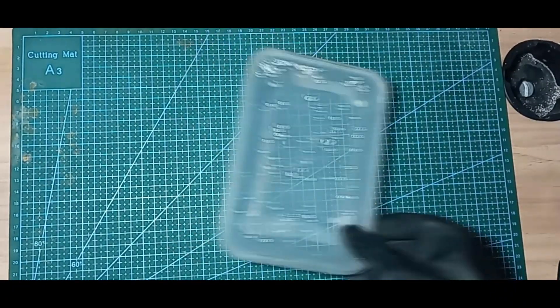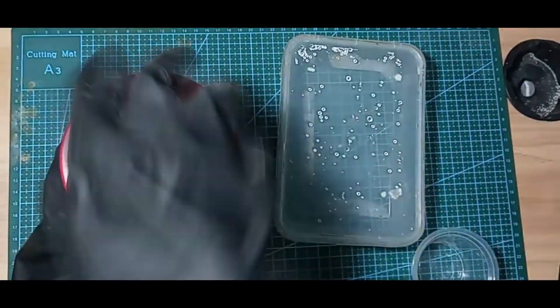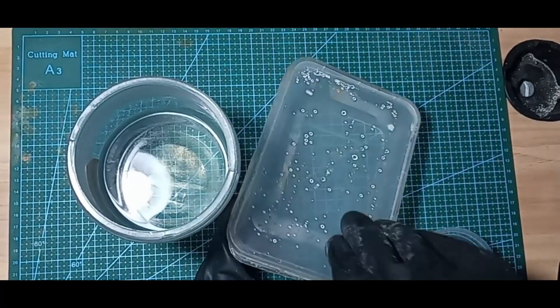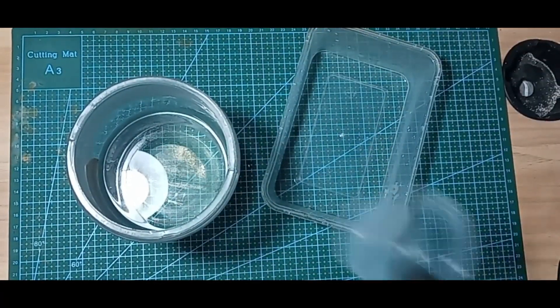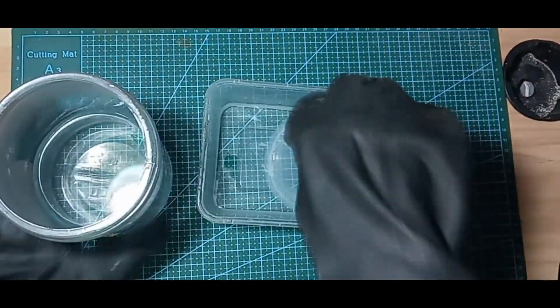After the sodium hydroxide has dissolved into the water, this liquid is known as the solution. To balance the mixture, add 1 cup of solution in a container and also add 2 cups of water to the container.